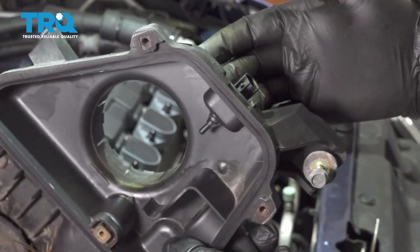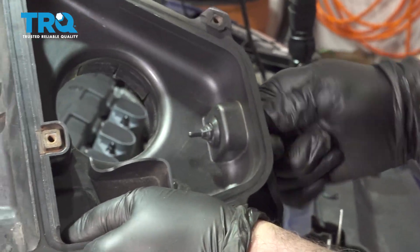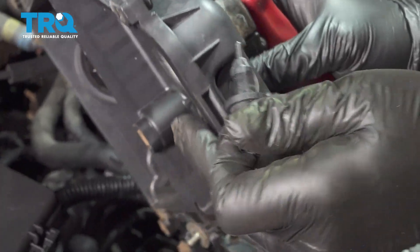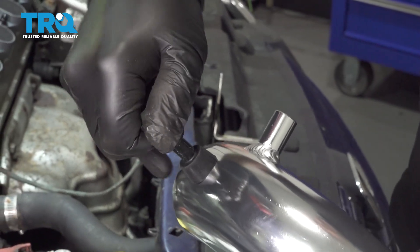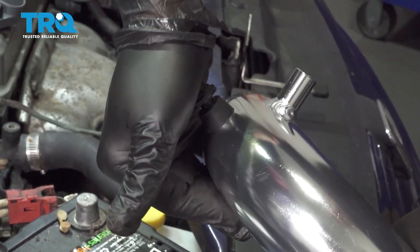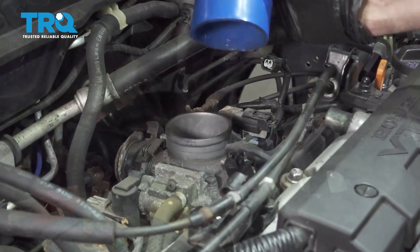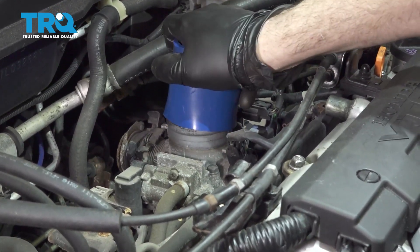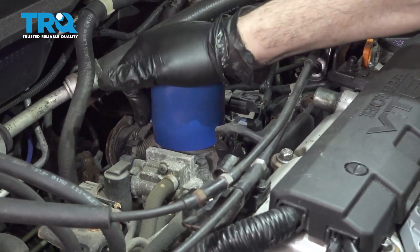On the side of the base airbox you're going to have a sensor right here. Just going to grab that unit and twist it and work it out. On the side of the intake tube there's a rubber grommet — I'm going to line this up and press your sensor in. Now I want to take our adapter right here and work this on to the top of the throttle body. Just work that down into place.